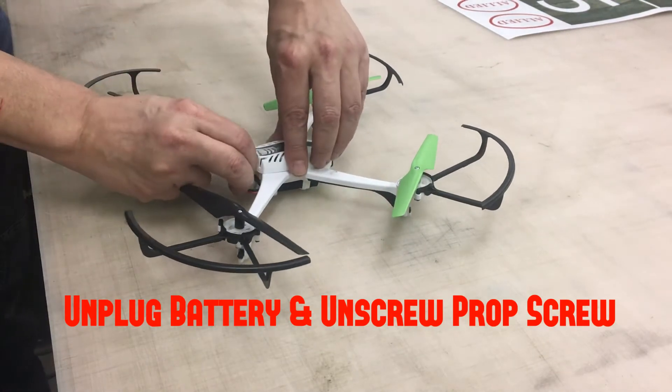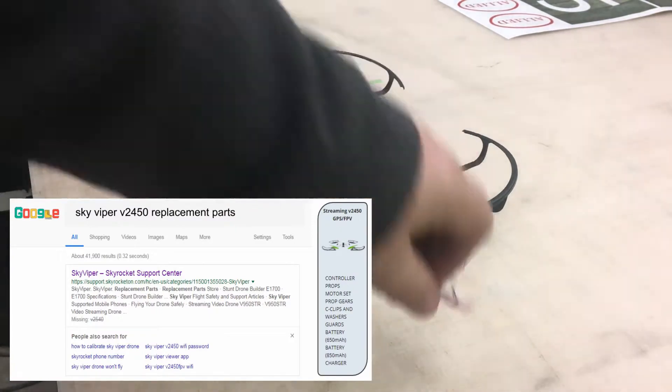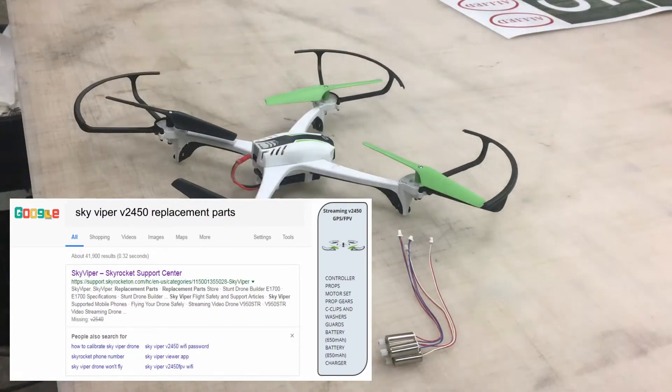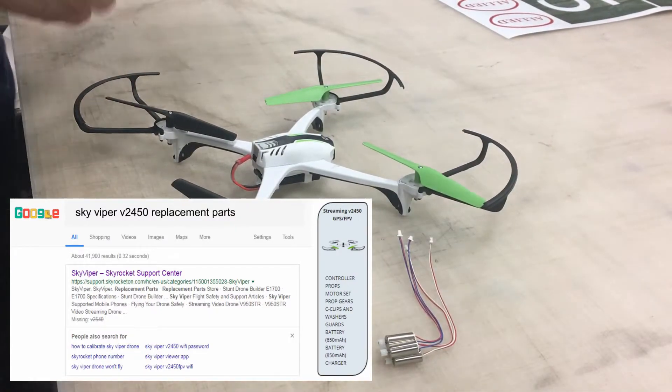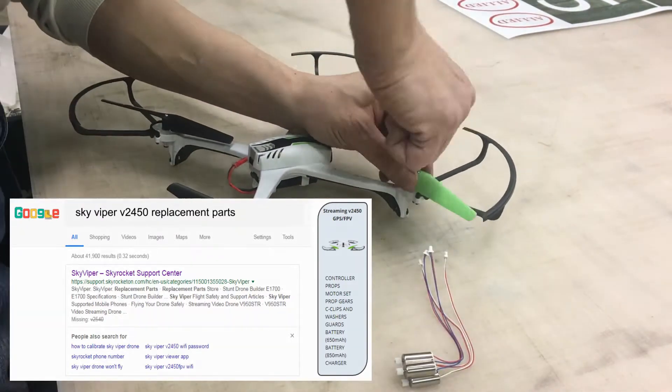The first thing we're gonna do is unplug the battery and unscrew the prop. I'm gonna bring up the website here for the replacement parts. If you just Google 'SkyViper V24 replacement parts' you get to this website on the first link, and you'll navigate to the page that has the parts for the SkyViper V2450.